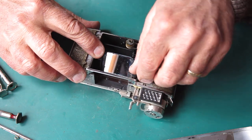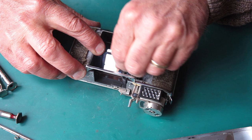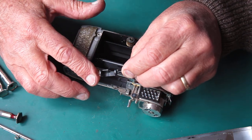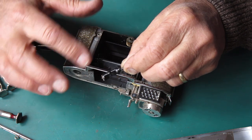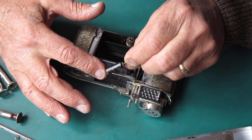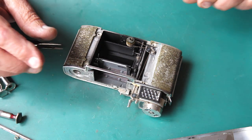I'll hold that mirror down out of the way and recover the front cam. This piece is the cam that operates the mirror and capping plate and also takes the action through to the front cam where the shutter is cocked. That looks fine.